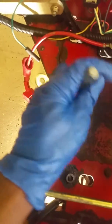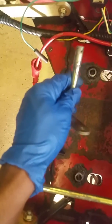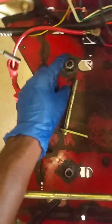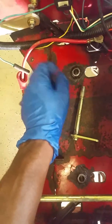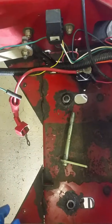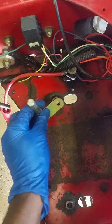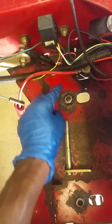What I tried next was PB Blaster, getting as much in as I could, spraying all around it hoping it seeped in. I also used some transmission fluid — all the tricks to get it free from being seized. Using the air hammer was another mistake because it further sandwiched it out, giving it a lip so it couldn't seat down and go all the way through.